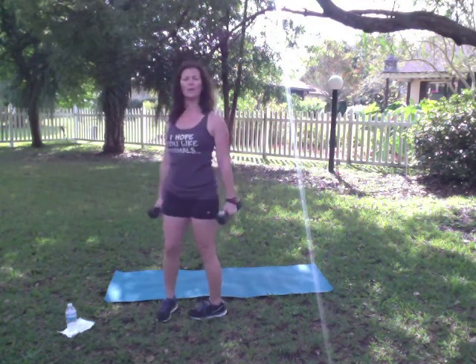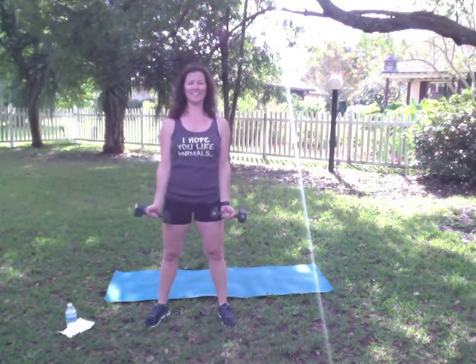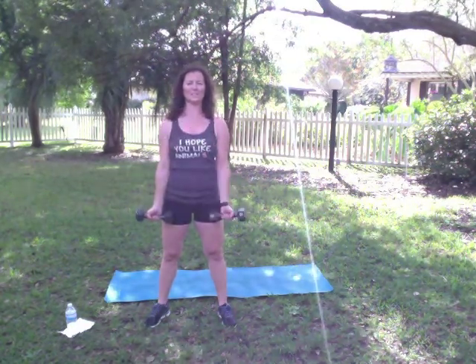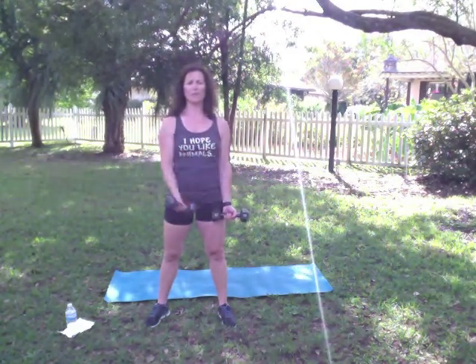Stand it up. Going into that cross body bicep curl. Palms forward — you're going to bring it up and over to the opposite shoulder. Remember to keep those shoulders back, belly button pulled in nice and tight. Squeeze that bicep as you lift. Remember that every motion you need to be working that muscle — focus on the muscle that we're training. This is your bicep here. It's all about keeping that tension on the muscle, not about swinging, not about using that momentum on this one.